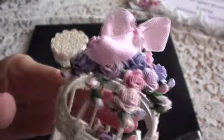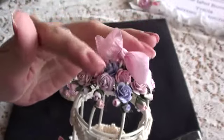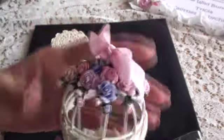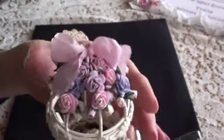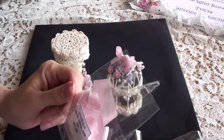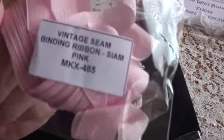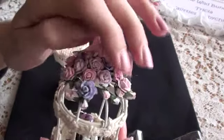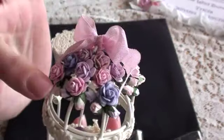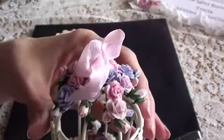I think that looks really cute. Then I just tied a seam binding bow onto the little hook of the birdcage. The seam binding is from Wild Orchid Crafts — it's the Cyan Pink, and the product code is MKX485. I'm so thrilled how that turned out; the roses and the colours are just so pretty. Having the tiny flowers is perfect for smaller projects like this.